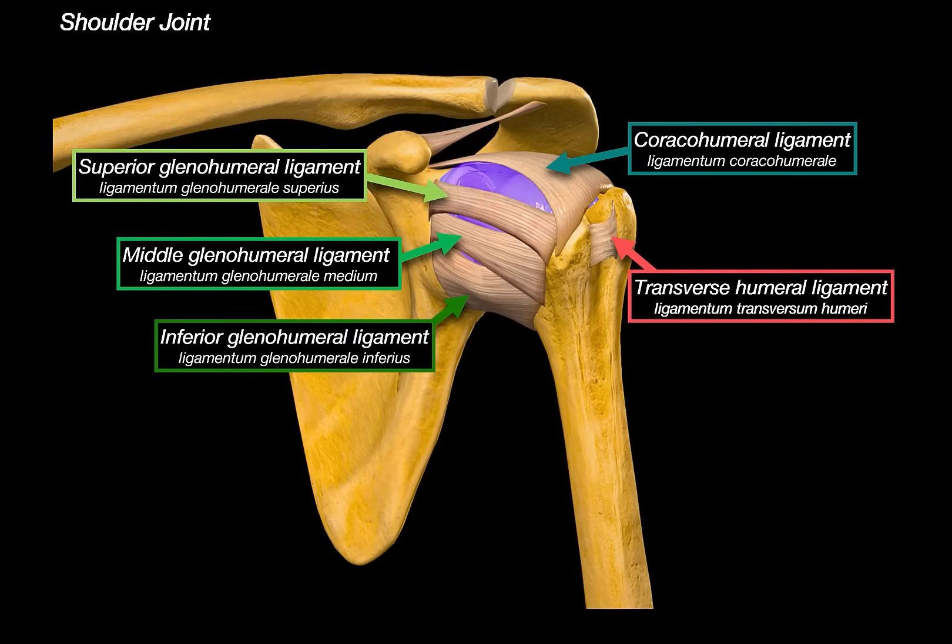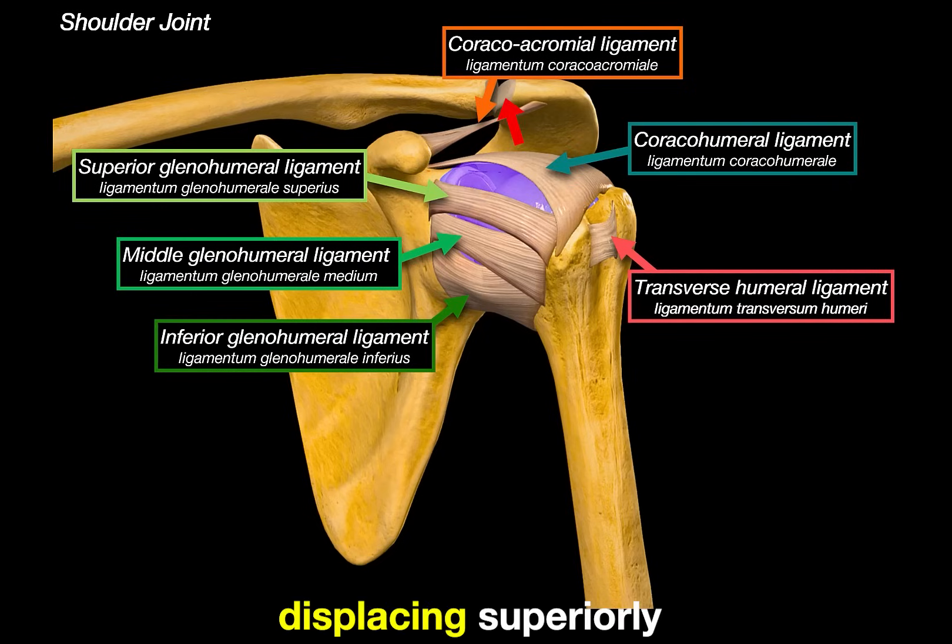Then there's the coracoacromial ligament, which forms the coracoacromial arch. This structure doesn't directly stabilize the glenohumeral joint, but it acts like a ceiling that prevents the humeral head from displacing superiorly. It's part of the subacromial space, and when things get tight in this area, you get subacromial impingement syndrome, due to compression of structures like the supraspinatus tendon or the subacromial bursae.